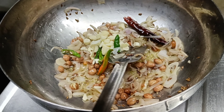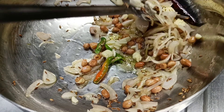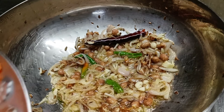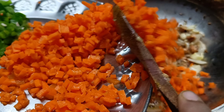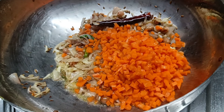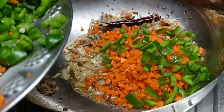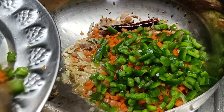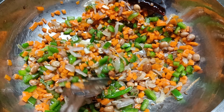As soon as we added the red, we added it to the gajar capsicum.